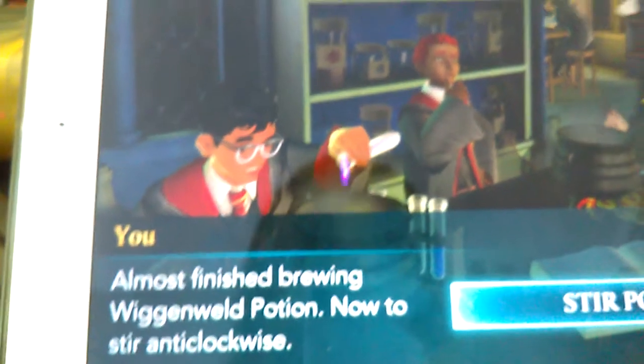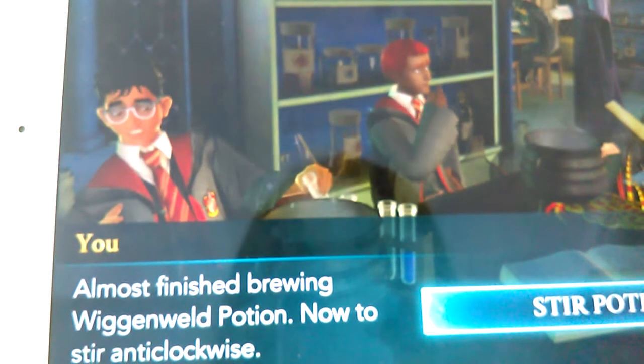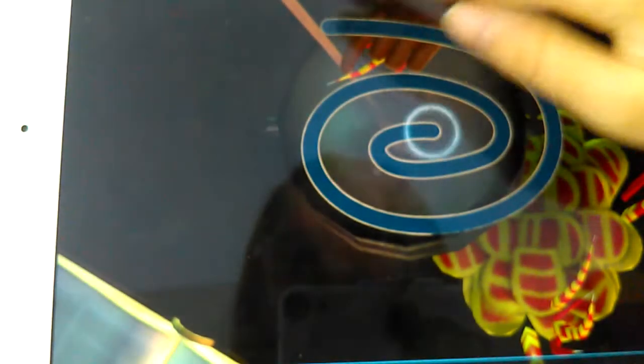Almost finished brewing Wiggenweld Potion — now to stir it clockwise. You're supposed to stir something and right here you get to do the spell — it'll do a little circle thing to guide you.